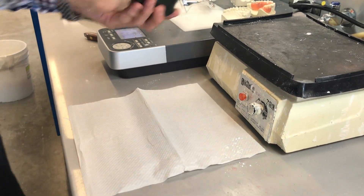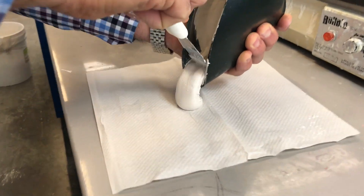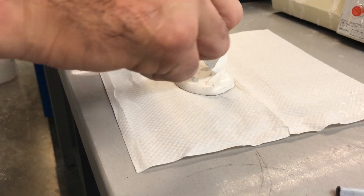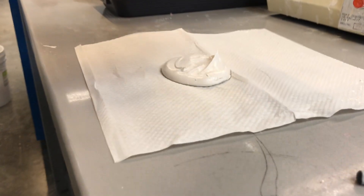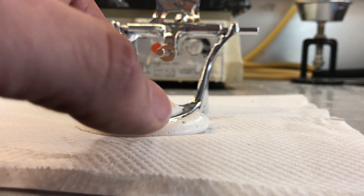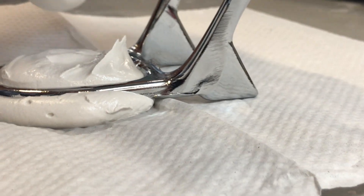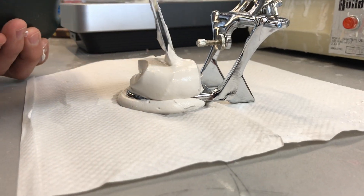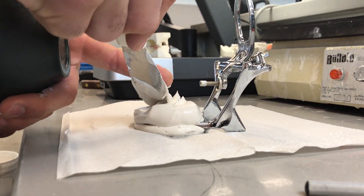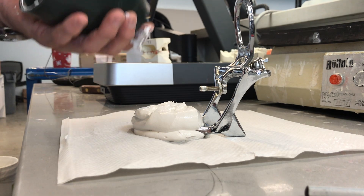Now I'm going to introduce some plaster on the paper towel, bring my articulator over. I'm not pressing my articulator all the way down — I want a little bit of plaster under the articulator. I want to introduce about 20 millimeters or so of plaster thickness all the way around, and have the plaster a little bit wider than the actual base of the lower cast.